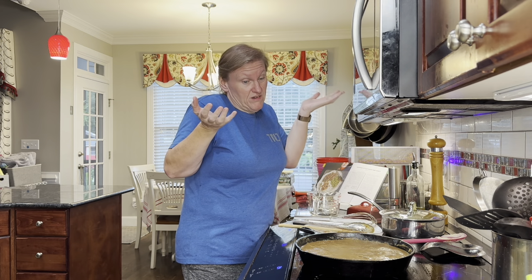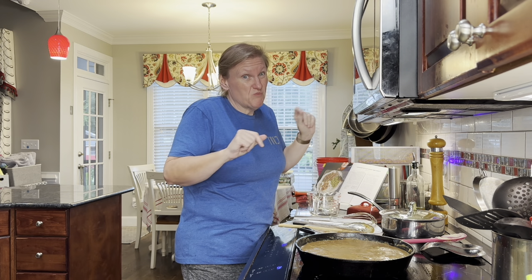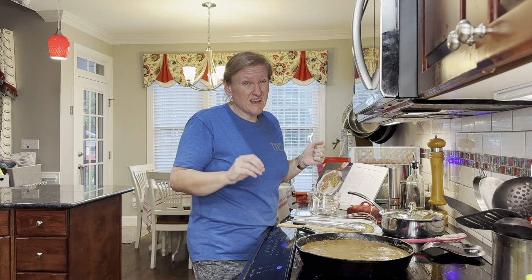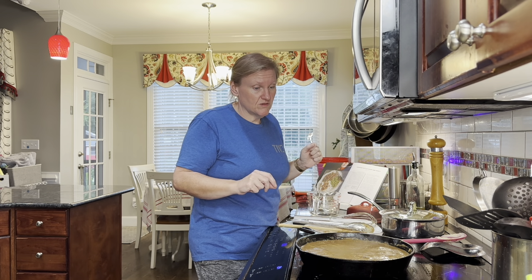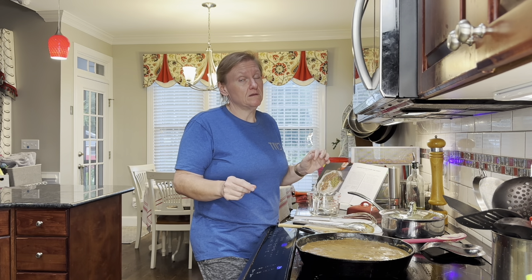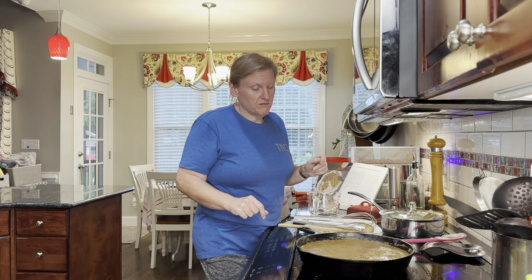I'm going to wait at least another 15 minutes and test it again. This is a very lean, tough cut, so I knew that 15 to 20 minutes was going to be a little low on the timing.